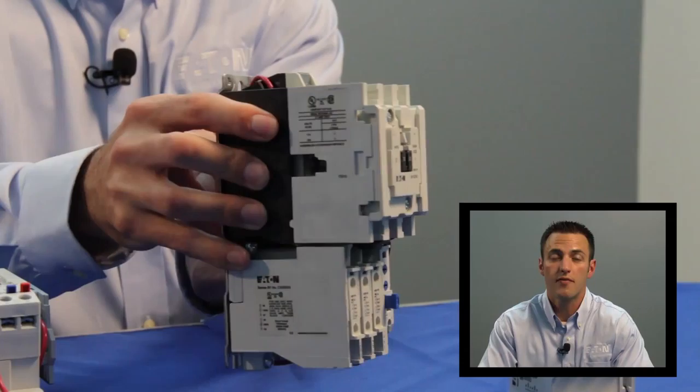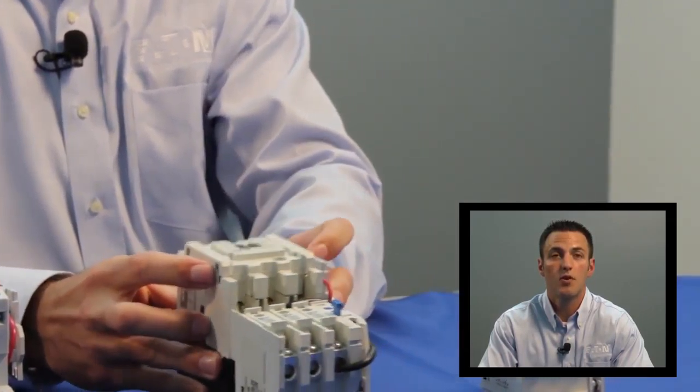Freedom is one of the few NEMA starters available that is rated for group motor installations. Group motor installations allow connecting two or more loads in the same branch circuit that are protected by a single set of fuses or an individual inverse time circuit breaker. This provides circuit designers the opportunity to minimize the number of fuses or circuit breakers used in their application. Every short circuit protective device that can be eliminated helps save component costs, installation costs, and panel space.